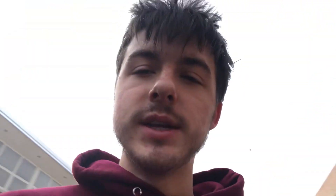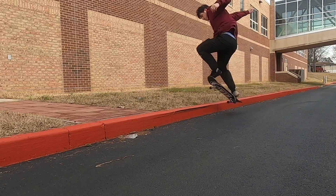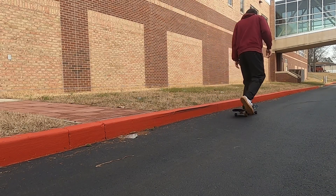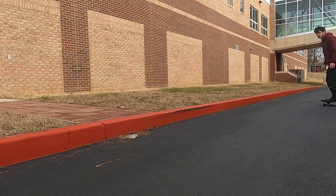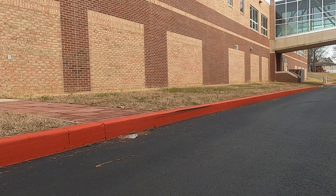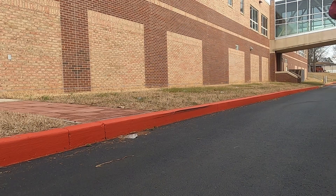All right, so we just finished warming up. We're gonna hit this curb — hopefully it grinds, I don't even know if it grinds yet but we're gonna find out. All right, so that's the best I'm gonna get on that curb. They're not grinding at all really, so we're just gonna move on.